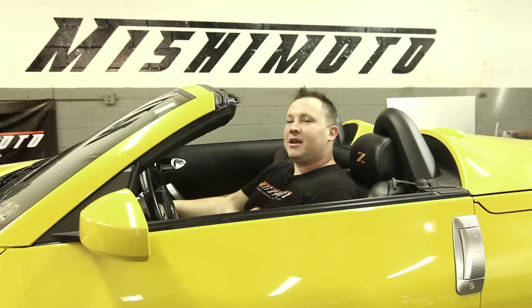How you doing guys? I'm Matt Walden. Today we're here with Mishimoto and the Mishimoto Laboratories, and today we have the pinnacle, the icon of today's tuner market — the Nissan 350Z.